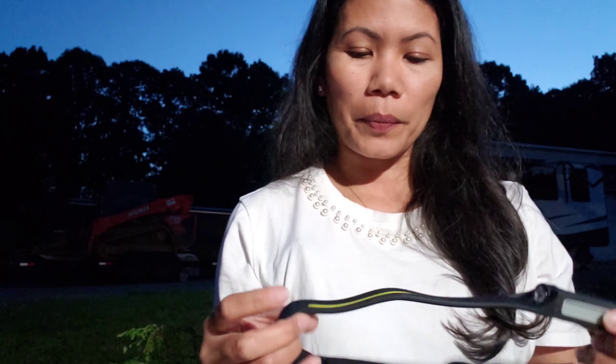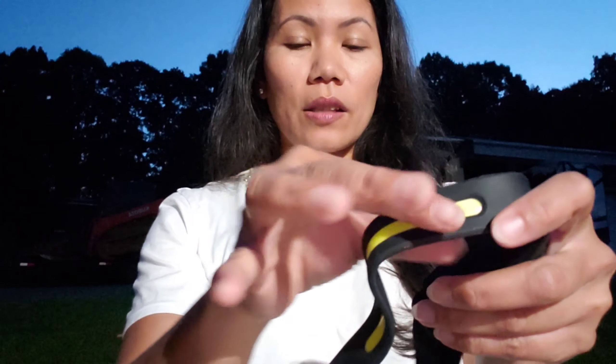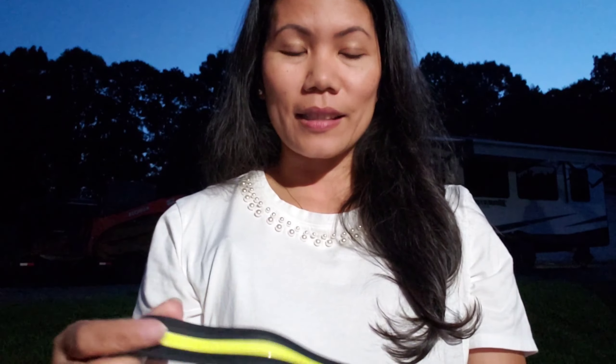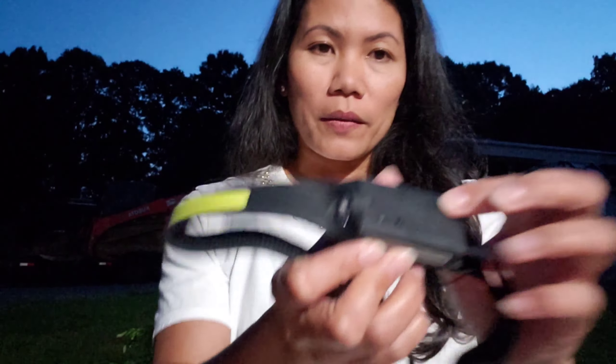What's cool about this headlamp is that it is motion-sensor activated. Let's go through the parts first. We have the on/off button right here, this is the sensor, and this is the headlight. The headlight is the LED and this is the COB light. Both the headlight and the COB light have two levels of brightness.